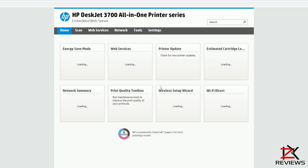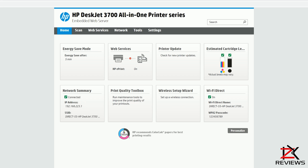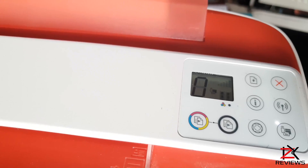Now you're all ready to use your HP Smart App on Wi-Fi Direct, whether to print, scan or copy. I'll catch you in the next one guys.